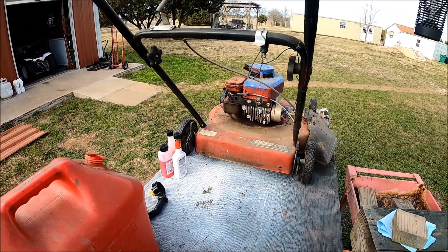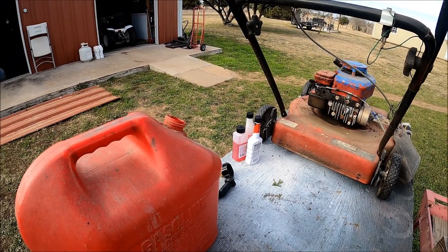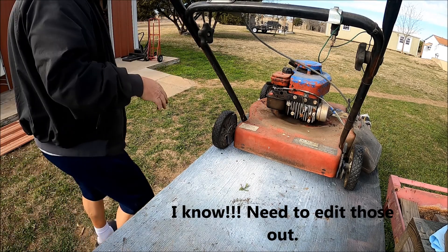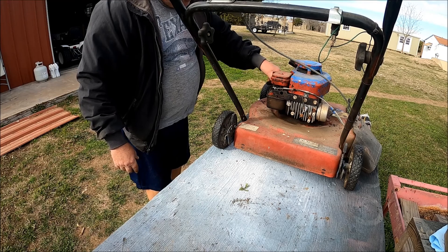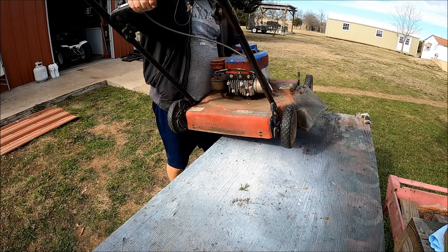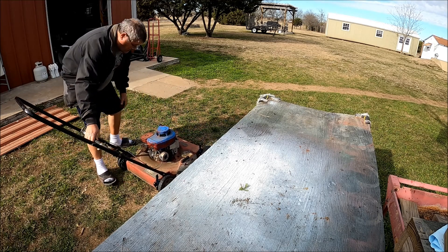We've had this thing upside down, dumped all the oil and old gas out of it — new spark plug, air filter, pump bulb — so we're going to see what happens. Moment of truth. Haven't even primed it yet, all I did was put some gas in it. We are going to see if this old mower runs. I've had this thing forever and I call it Heinz 57 because it's got 57 different parts from other mowers in it.